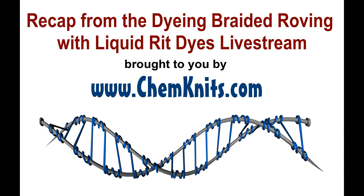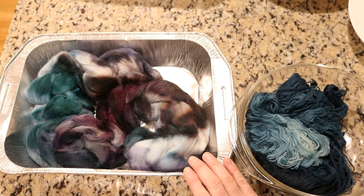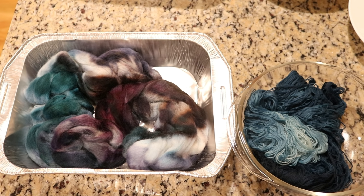Hi everyone, this is Rebecca from ChemKnits, and this is a recap of my most recent dyeing livestream where I space-dyed 200 grams of wool roving and then dip-dyed 100 grams of stroll fingering weight yarn in the remaining RIT liquid dyes.